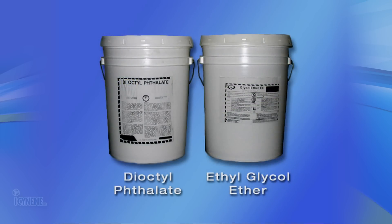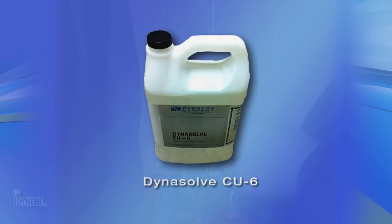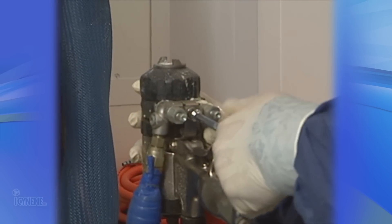You should also have on hand a supply of diactyl phthalate (DOP) lubricant and ethyl-glycol ether, or other suitable solvent, for cleaning the spray gun components.